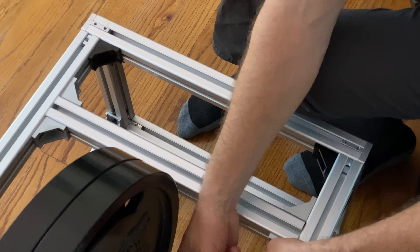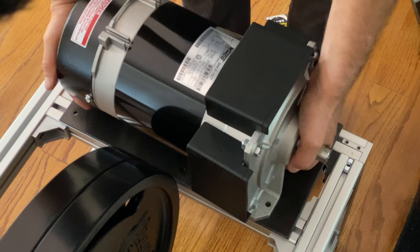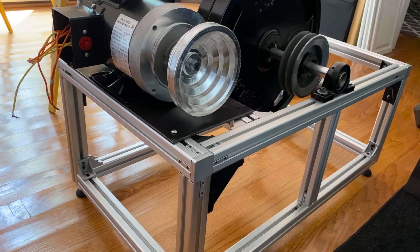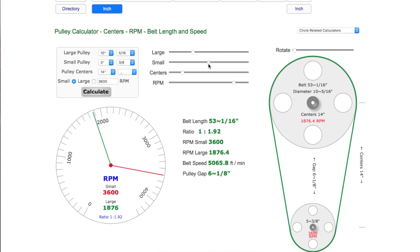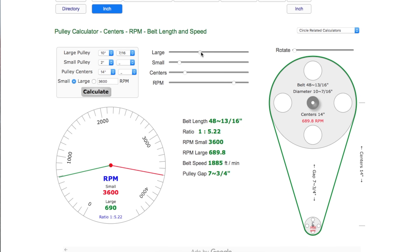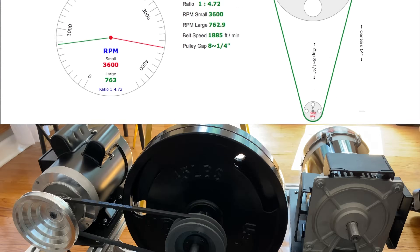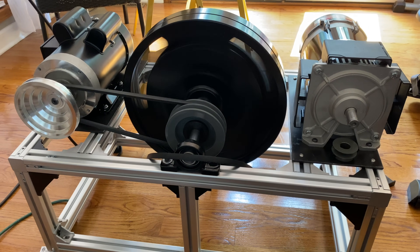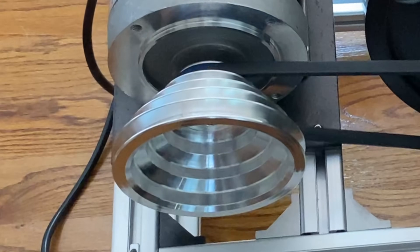Now it was time for the assembly of the electric generator. I found a few helpful pages where you can calculate the belt length, and if you forgot how to calculate gear ratios, you can even find out what kind of pulley size you need. I wanted to be able to optimize the output RPM of the generator, and that's why I bought a step pulley like you would find on an old-fashioned drill press for speed adjustments.